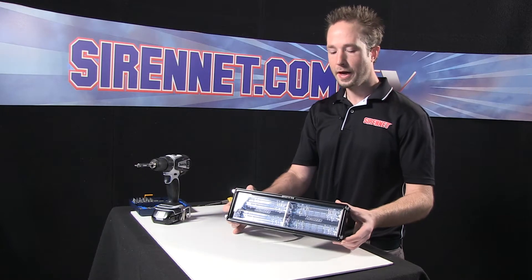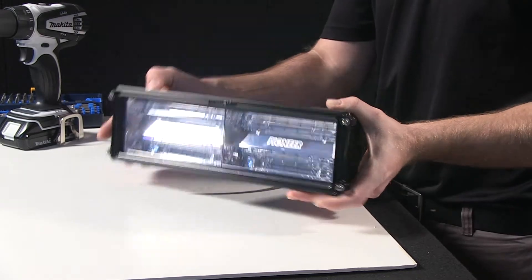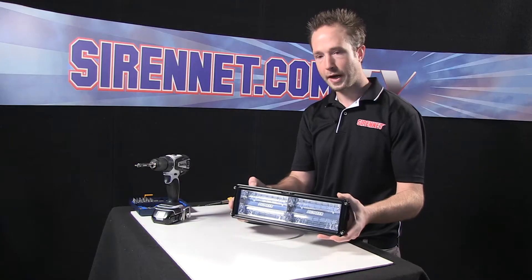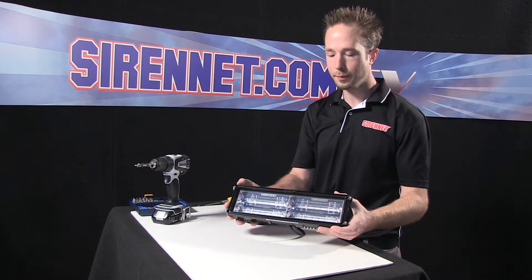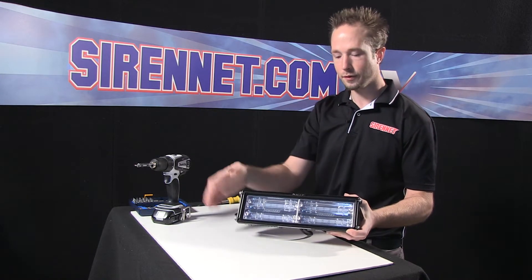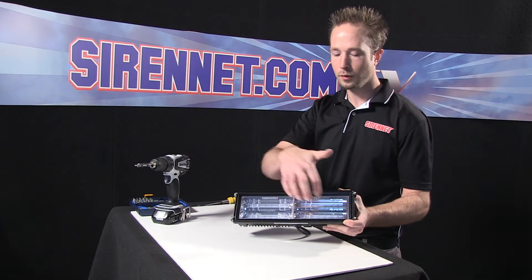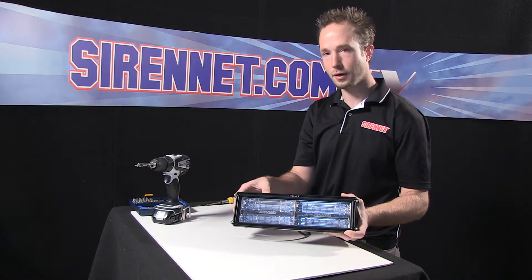Thank you, Stuart. I have here Whelan Engineering's PFA2 — the Pioneer flood fixture, dual panel, black housing. It's also available in white. I'm going to give you a bit of an inside look as to what's going on behind this front polycarbonate rough-and-tumble lens, the inside optics, and what's going on behind the panels inside.